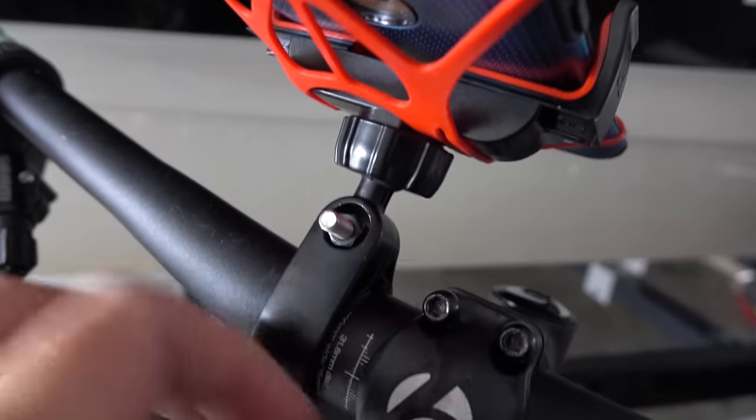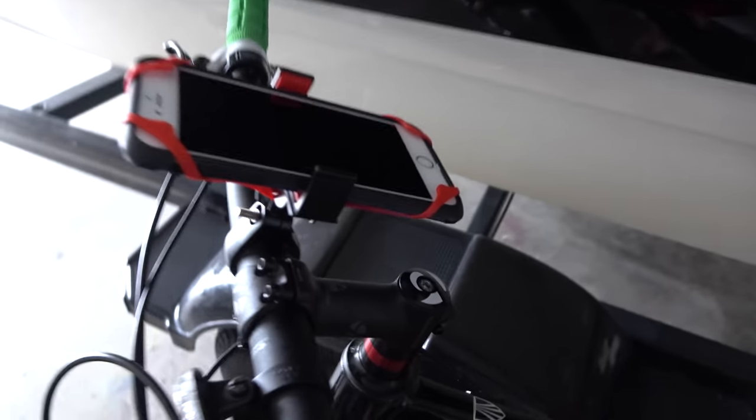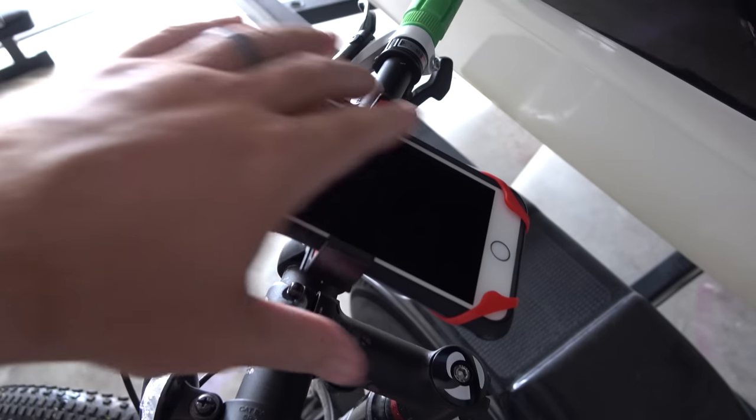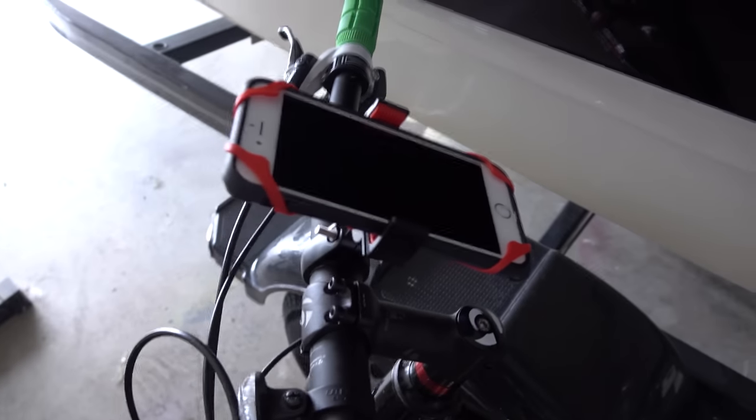You can see here the bottom of the mount has a thing that you can loosen or tighten, and you can change the position of your smartphone on your handlebars. I wanted mine up and down, but I could do it horizontally or with a slight tilt — however I wanted to do it.